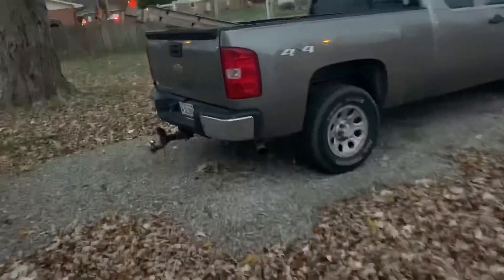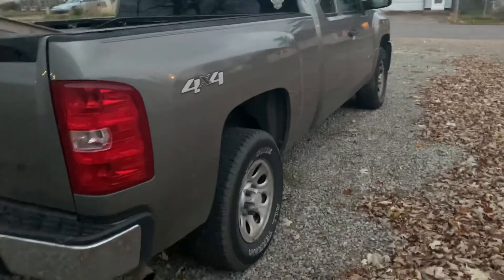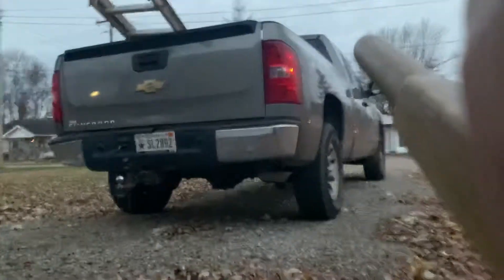I got my 2008 Silverado here, it's the 4.8 liter V8. Just got the muffler delete done, so I'll go ahead and show you that. I've got some more plans for the truck, so I'll kind of post some more videos as I go. But this is the muffler delete for now.